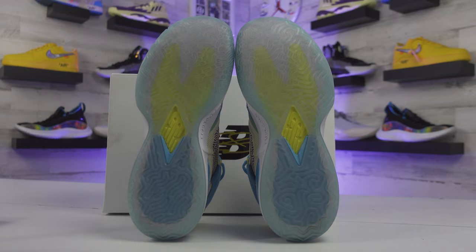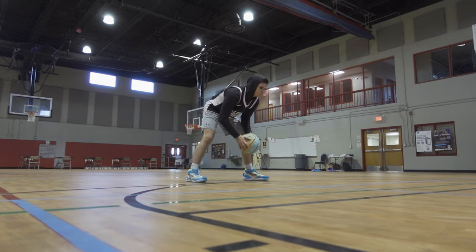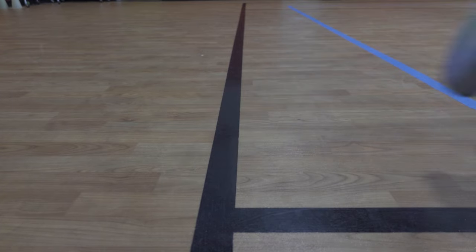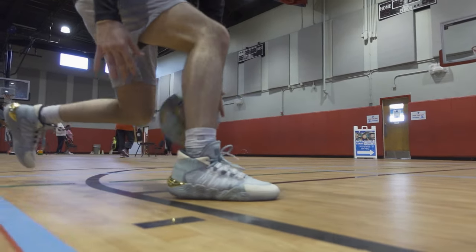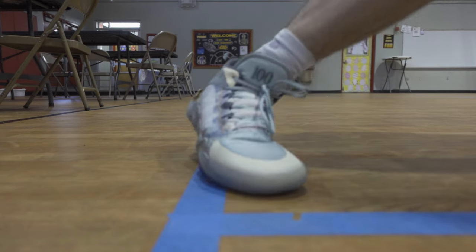For traction, the Kawhi 1 has a data-driven pattern that tends to collect dust but grips the floor pretty well overall — above average for a random traction pattern. The Kawhi 2 has a more organized pattern closer to herringbone in the front half, but it didn't perform as well — I found myself sliding too much on a dusty court. On a cleaner court it was better, but still not up to par compared to the Kawhi 1. Both shoes fit true to size with a little extra room, though the Kawhi 1 runs slightly wider.